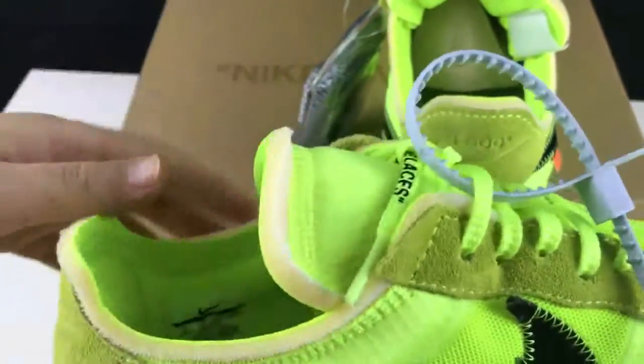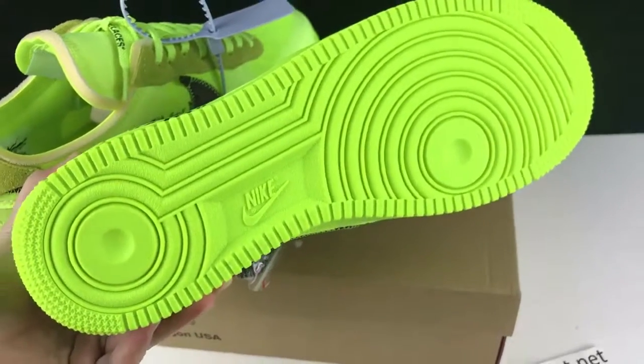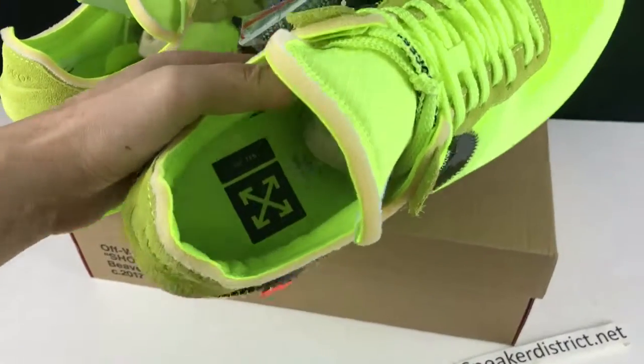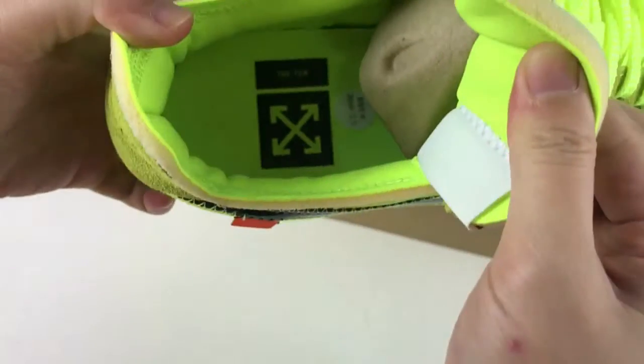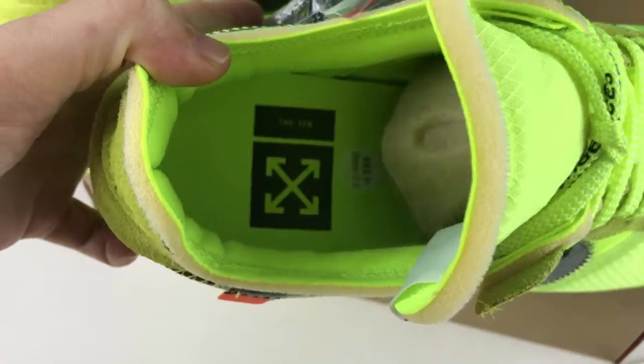The deep tie is very dull. This is the shoe's tongue. Next, you can check out the insole. The insole got the same color as the shoes. And you can see the off-white ten-cross logo.